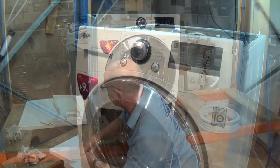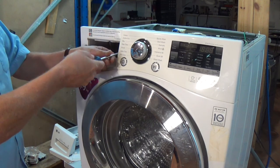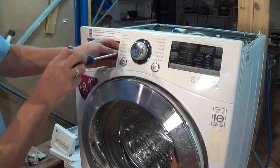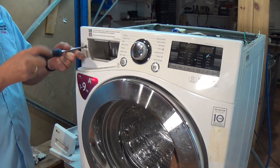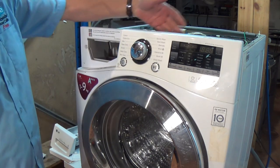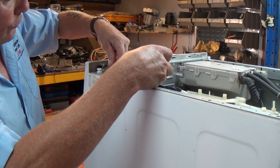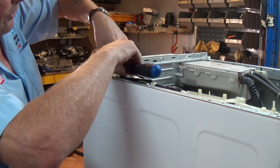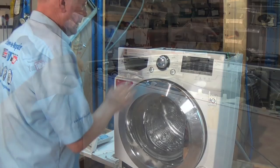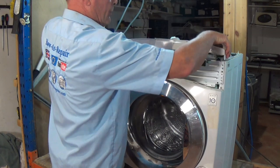The next thing we need to do is remove the soap drawer. Behind here you have two screws — make sure you don't mix these up with the others because these are usually stainless steel and therefore don't rust. Once that's off, behind here are two screws, and do not mix these with the others because these are screws designed to go into plastic, not steel — slightly different threads.